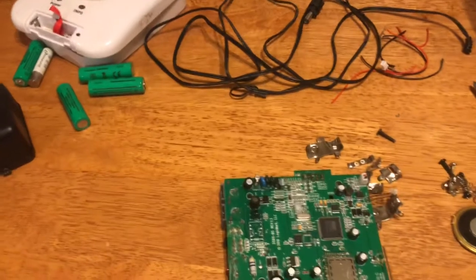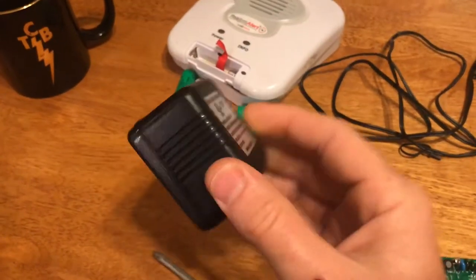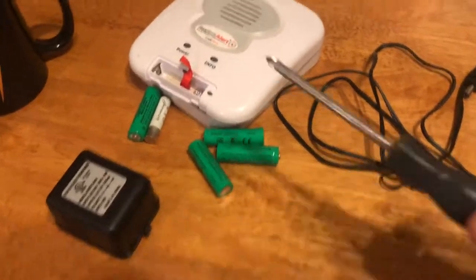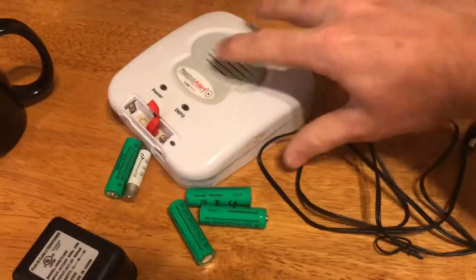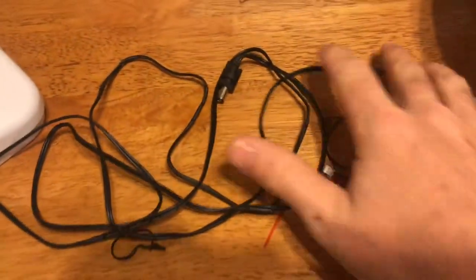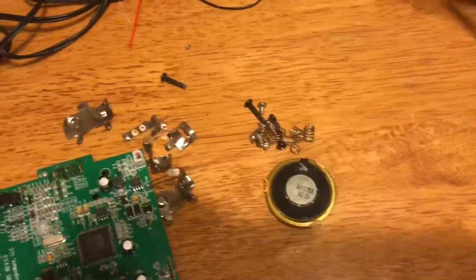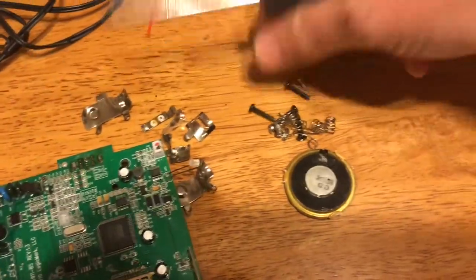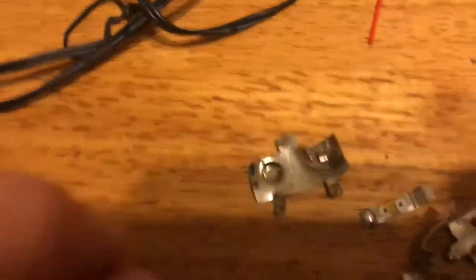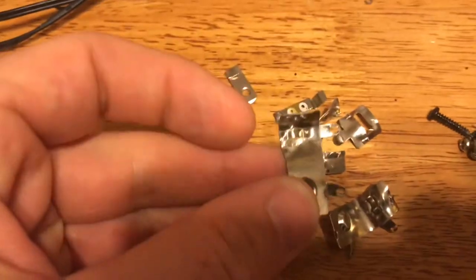Here we go, let's do a quick run through. Power supply — we'll pop that open, there'll be a little transformer in there. It's trash, just a few pieces. Batteries, hardly any cord at all, and that's all the wire that was in this. This is our shred stuff — a little magnet.